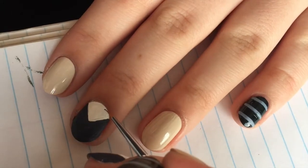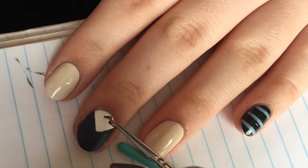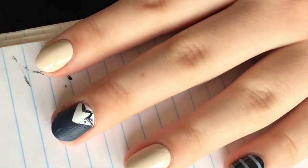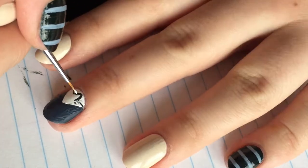For the collar of the shirt, use a black polish and make an upside-down V. From the corner of the V, you're going to draw lines towards the outer part of the nail. You are then going to need to use a white polish or acrylic paint to clean up your lines.